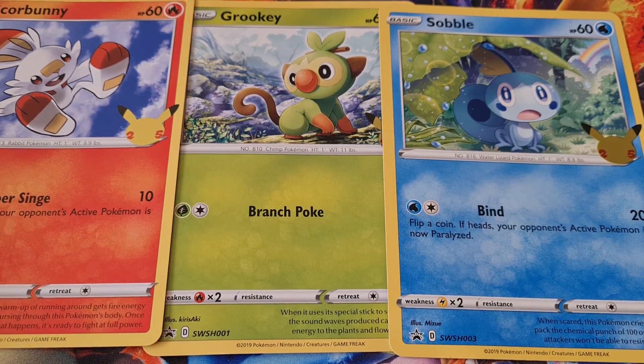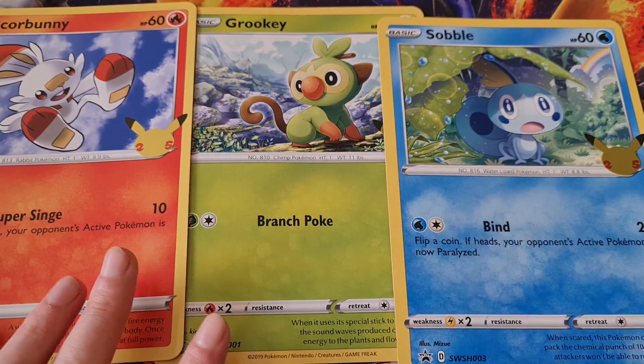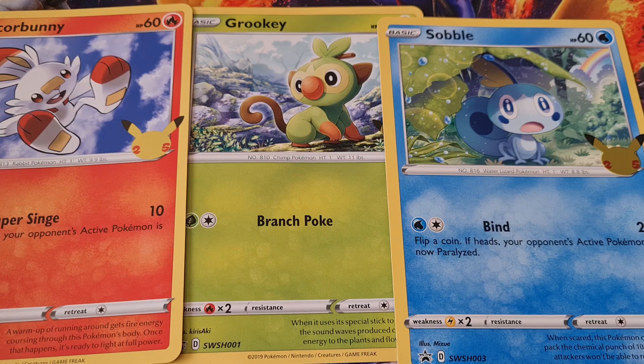I thought I'd do a little unboxing for you guys just to show you this and tell you about it, just in case you are wondering. I think in the UK it might be exclusive to Smith's — I haven't seen it anywhere else. Do check Smith's website. Obviously lockdown ends on the 12th of April, so you can actually go into Smith's and maybe go ask and they might have some more in stock.